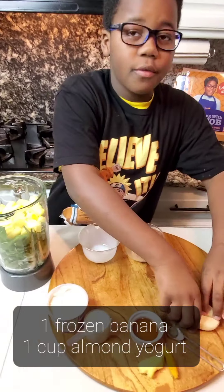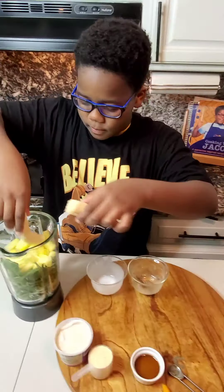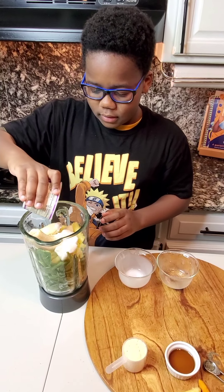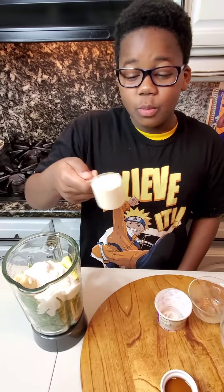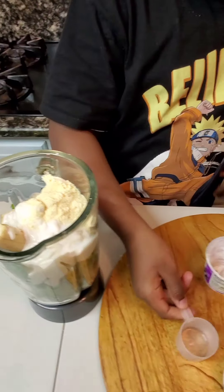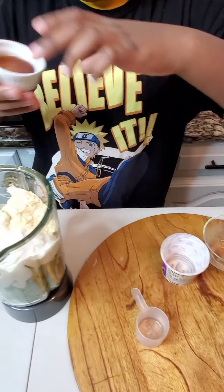I'm going to add one frozen banana, one cup of creamy almond yogurt, one scoop of protein powder, and one tablespoon of maple syrup.